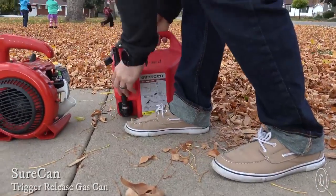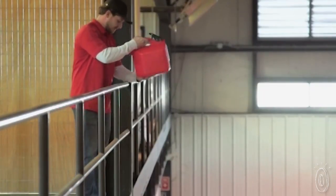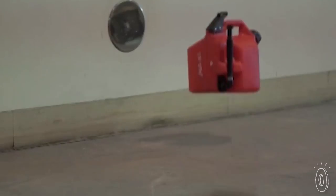SureCan makes it safer and more convenient to store and pour fuel. The design has a trigger release system that gives you better control over filling and pouring, and the durable made-in-the-USA container is spill-proof and self-venting.